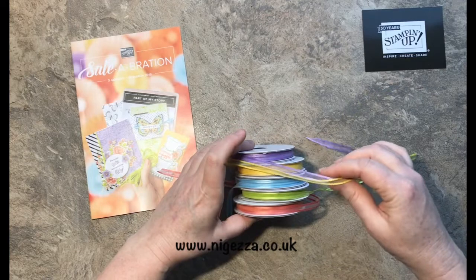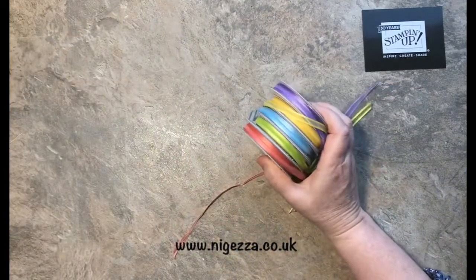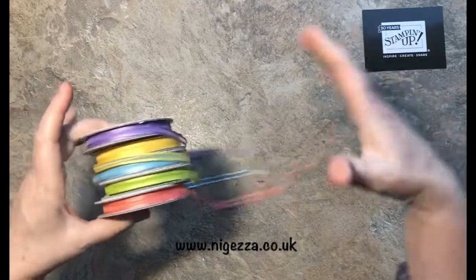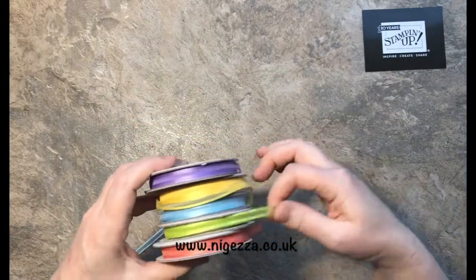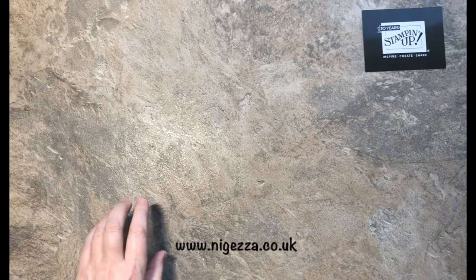In the Sale-abration catalogue there is a ribbon pack where you get five spools of ribbon free with a £45 order. I'm going to add one metre of each of these ribbons to your ribbon share as well. They come in Highland Heather, Daffodil Delight, Balmy Blue, Lemon Lime Twist, and Grapefruit Grove. In total that is 19 metres of ribbon for £13 including postage and packaging.